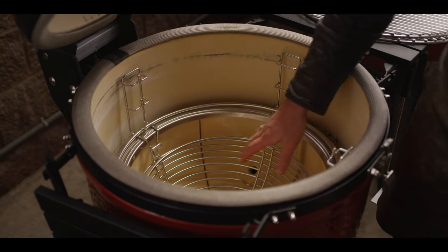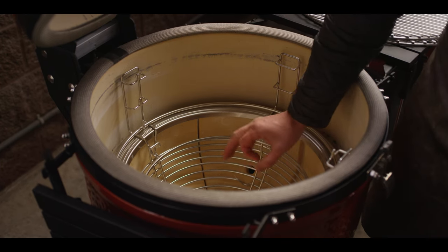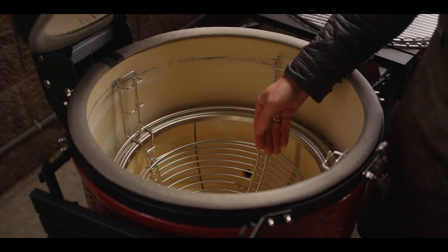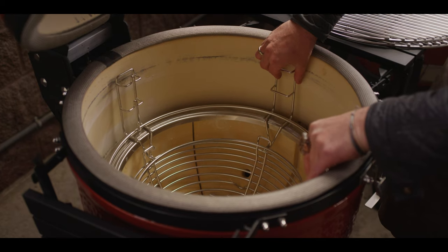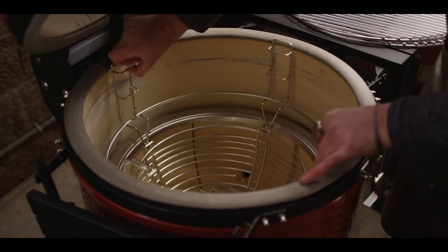Included with the three series is the fire basket. On the one series and two series, you'll have a fire grate in the bottom. The basket gives you extra airflow. Notice how the divide-and-conquer system spins right into the basket, locking it in so you can bring this whole piece out together.